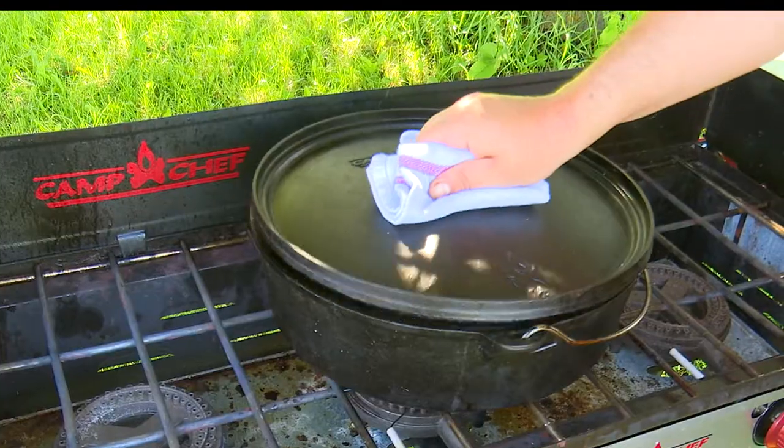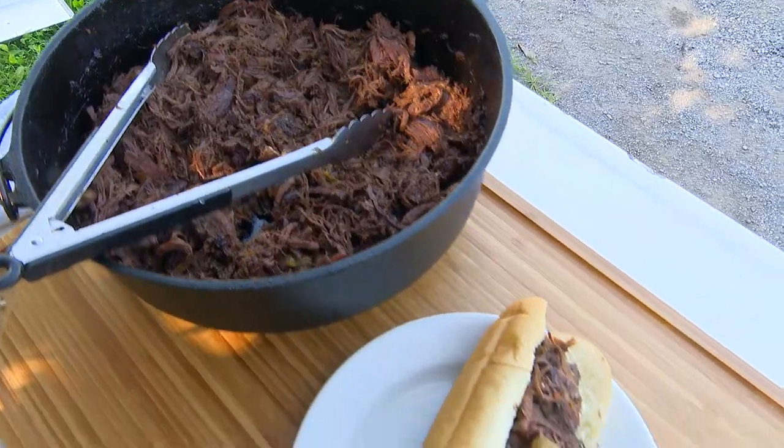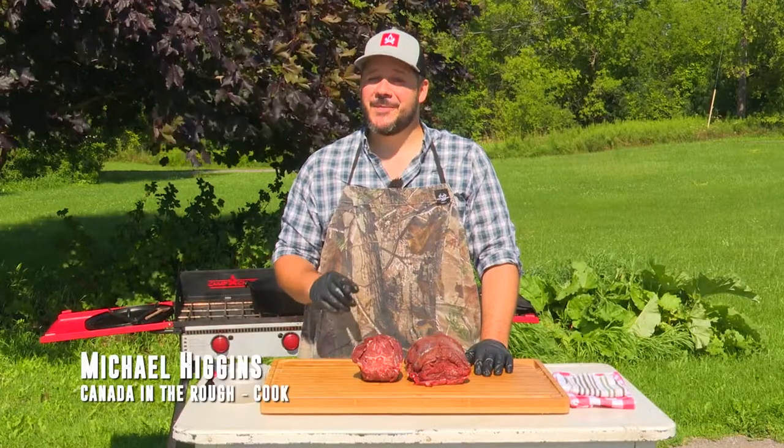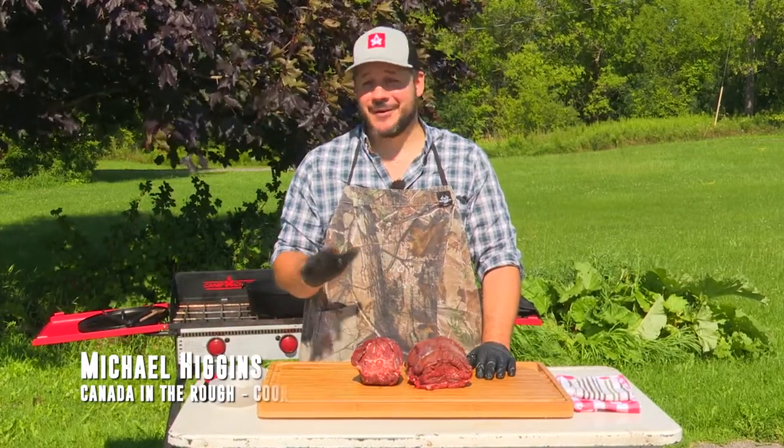Hey folks, today we're going to be making the classic Chicago Italian beef sandwich, but instead of beef, we're going to be using venison and moose. I don't know about you, but I love sandwiches. I got my love for sandwiches from my nono, who would make every meal into a sandwich.